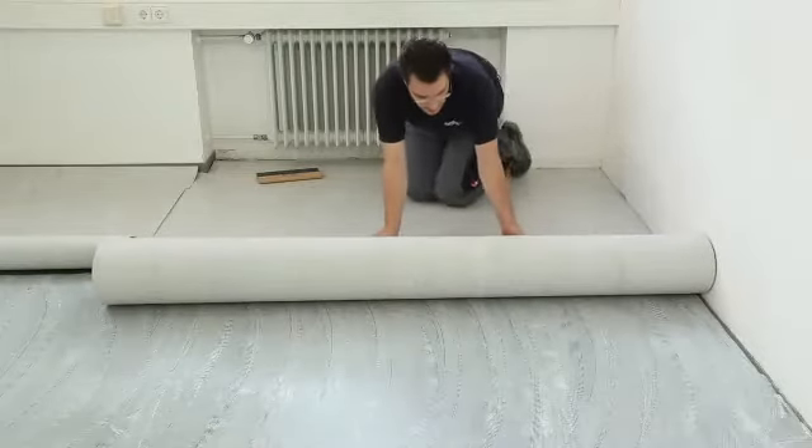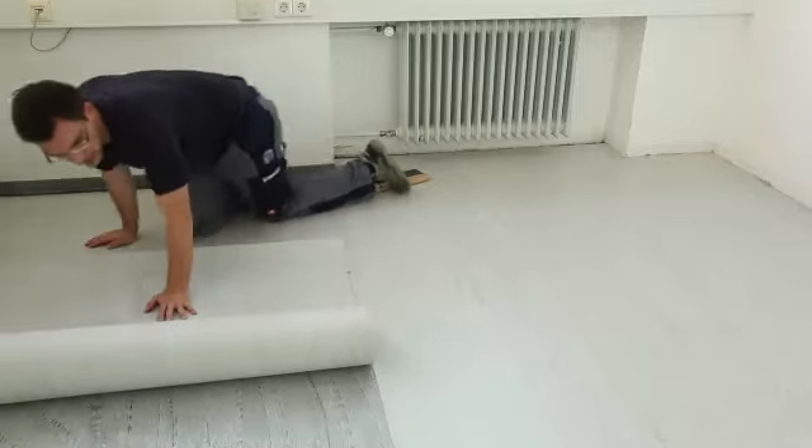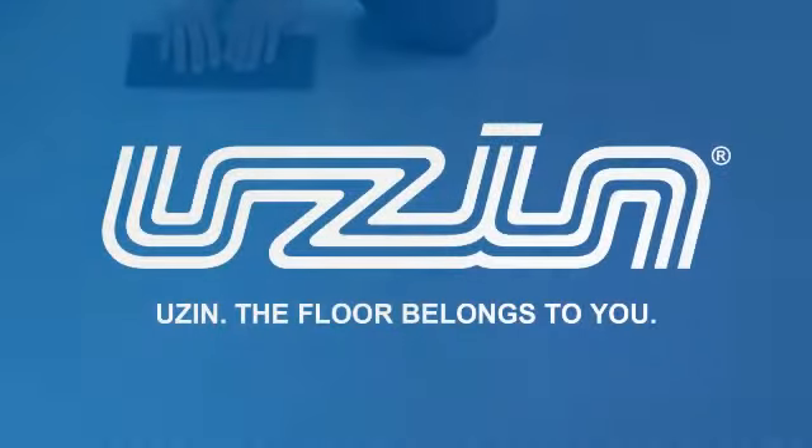USIN KE2000S is recommended for dense floor coverings such as PVC sheets. Roll the floor covering into the adhesive bed and then repeat the process for the second half of the floor covering. Rub over the floor covering with a cork rubbing board to secure adhesion.